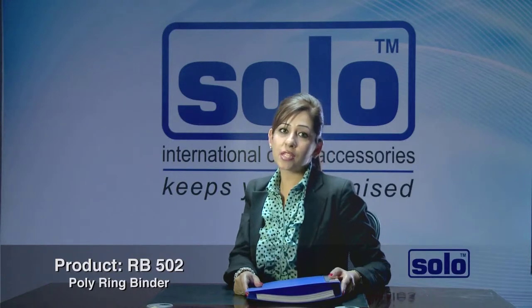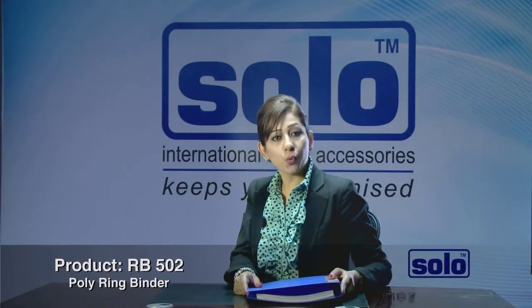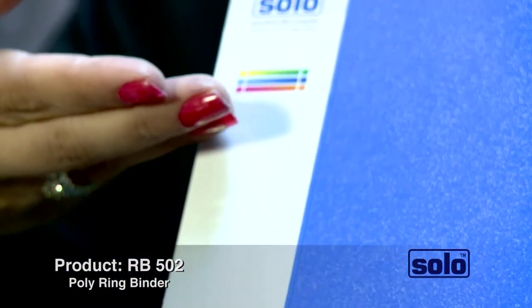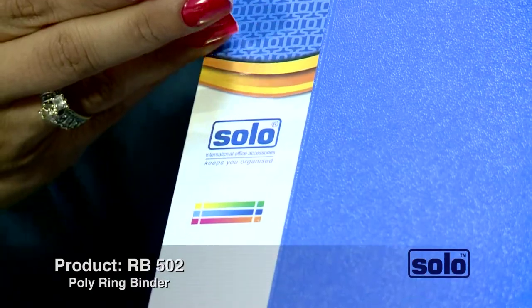Metal components in your files or folders can be a menace during security checks. To avoid this hassle, Solo has come up with the Poly Ring Binder, an innovative and brilliant product that is completely made of plastic components.